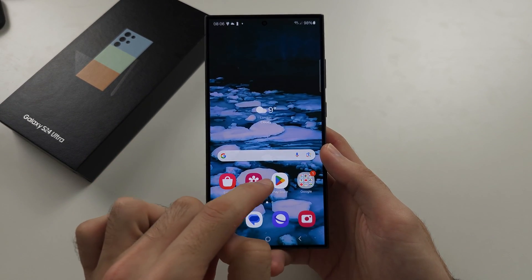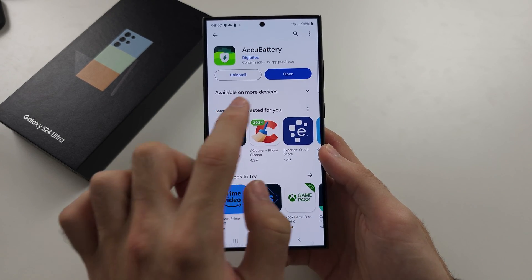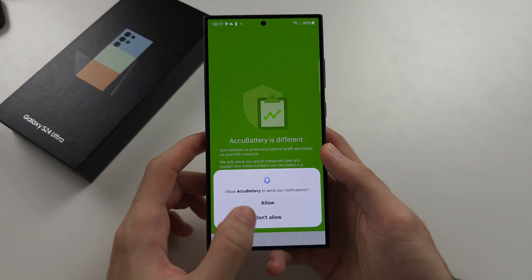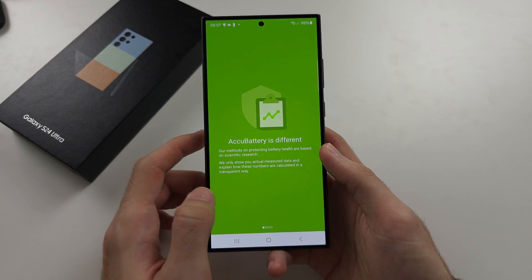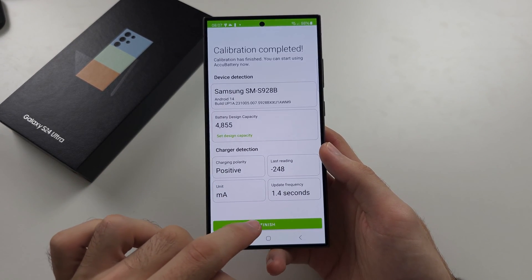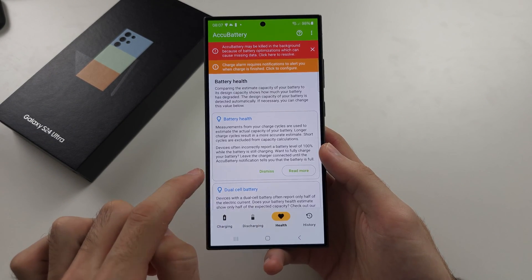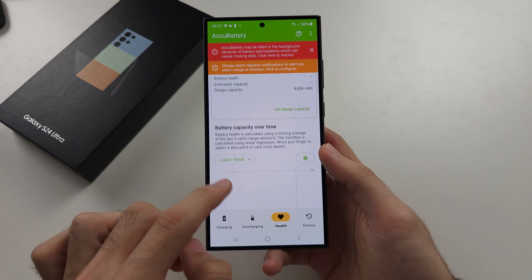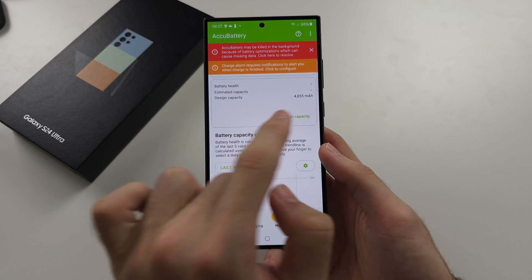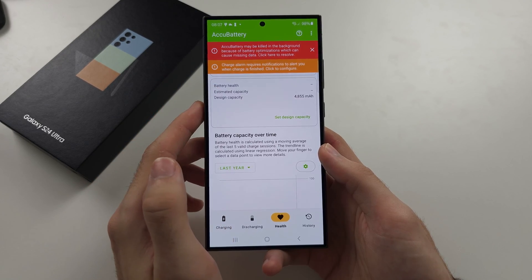If you want to see the exact battery health percentage as it decreases over time, download the AccuBattery app from the app store and open it. Swipe across, select Finish, and in the Health section you can scroll down to see the design capacity, estimated capacity, and health percentage.